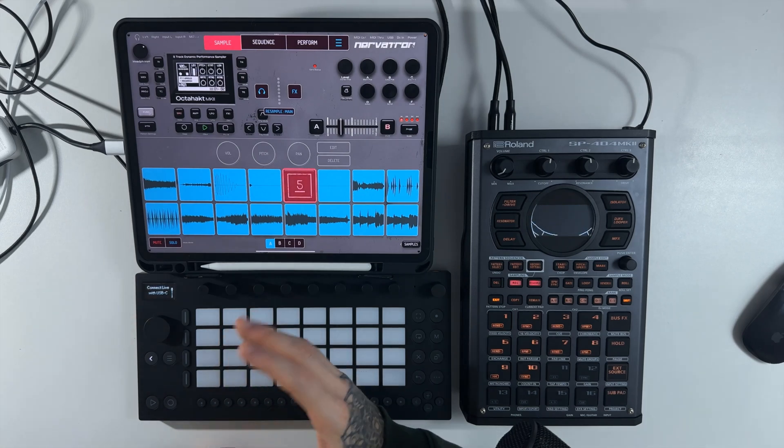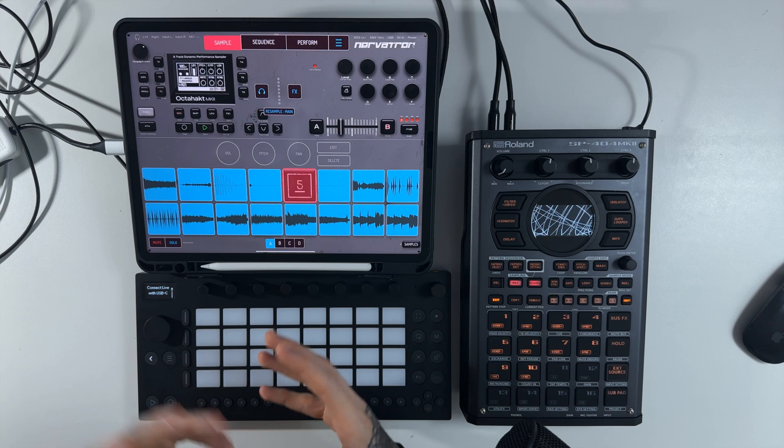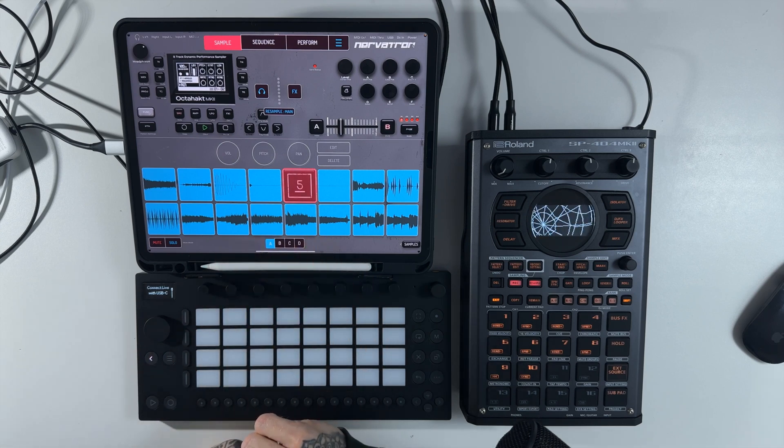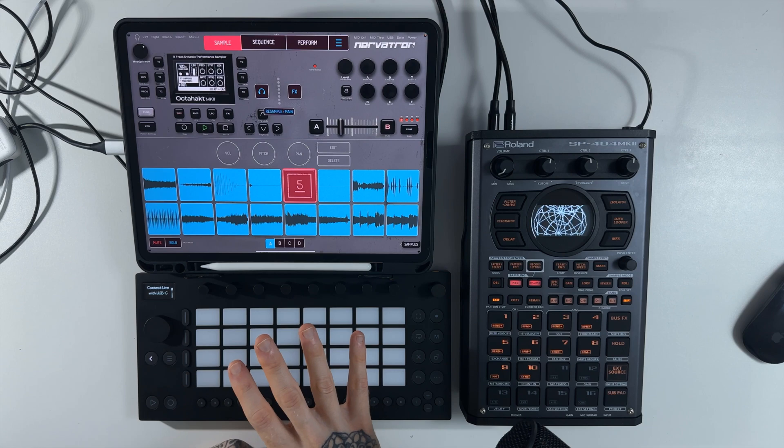Hey there, welcome to today's episode. Apologies — it's going to be a live unedited session, but I'm feeling a little under the weather, so my voice may sound a little bit snotty. Also, it's a noisy day again in London, so apologies for background noise in advance.